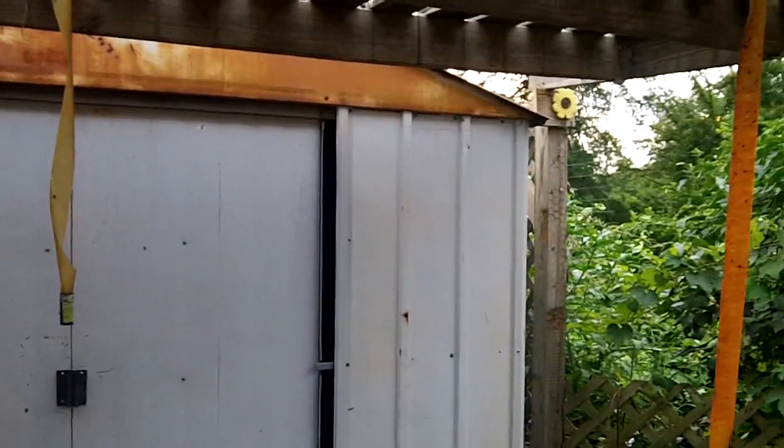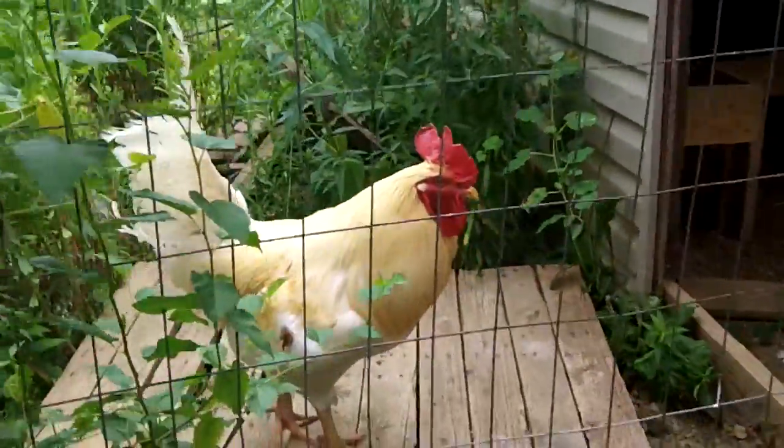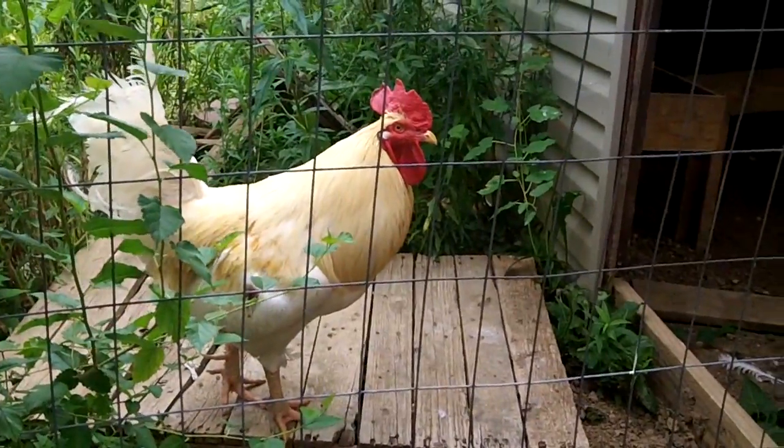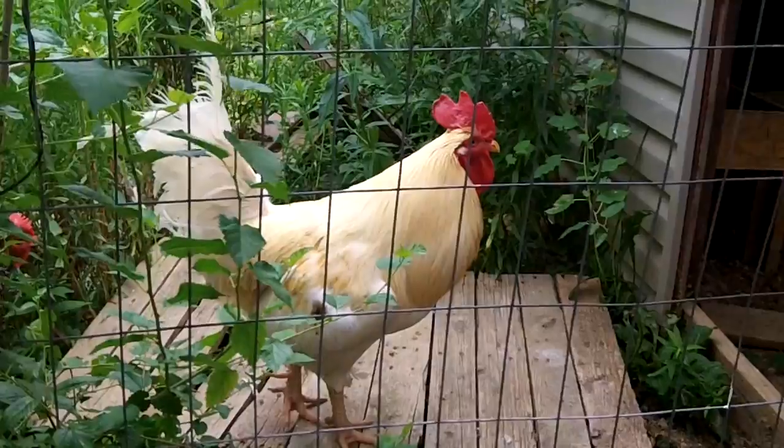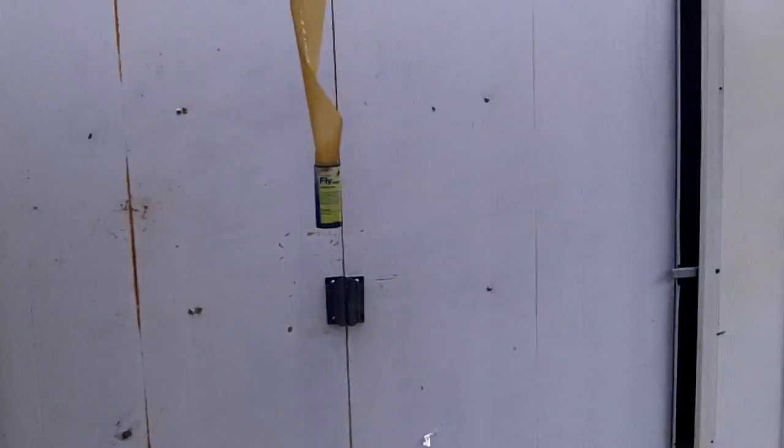Hopefully we get some rain. Got three hours of sleep last night - thunder and lightning, the whole house was shaking and rattling, and every time I'd start to doze off, boom, there'd come another one. But anyway, the chicken coop is done. Still just gotta put the guts in - build my nest boxes, perches, and that kind of stuff, and I'll be done for now.